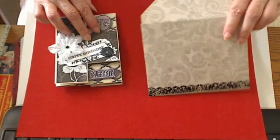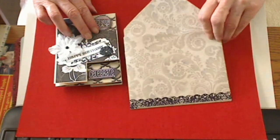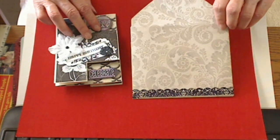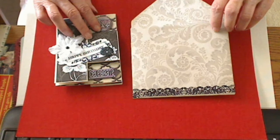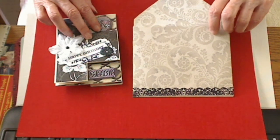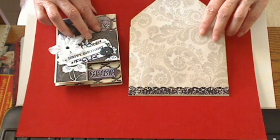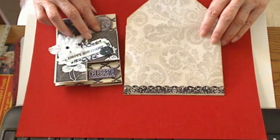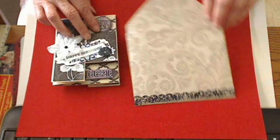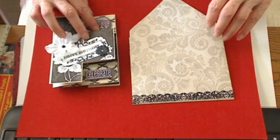I made the envelope with my enveloper. There's something wrong with the measurements on the envelope, and I'm just wondering if other people have had that problem too. It does not make the envelope the size that it says it's going to make. I'm going to call We Are Memory Keepers to find out if it's me or if it's the wrong measurements on there.